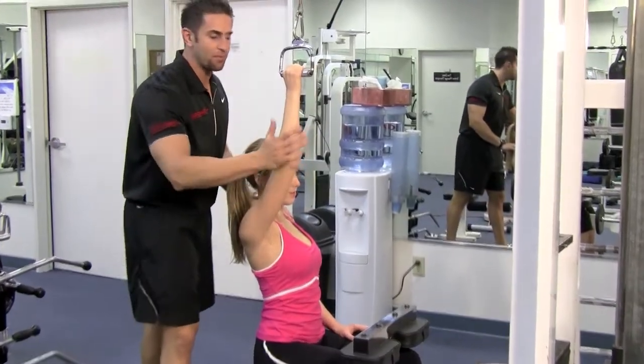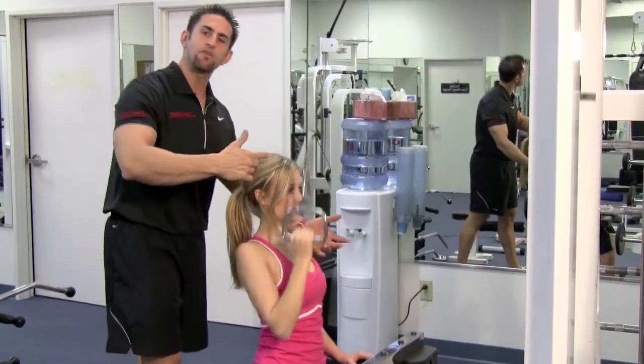In the routine section, if I say do the right arm, right arm. If I say do the left arm, obviously you do the left.